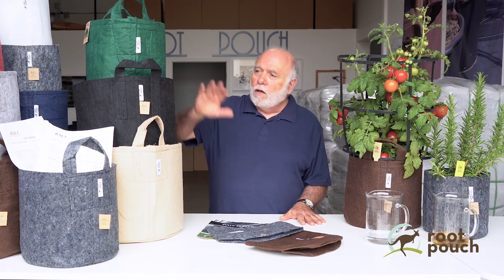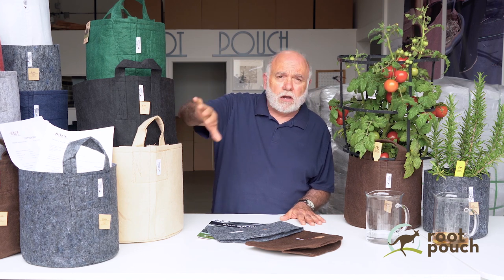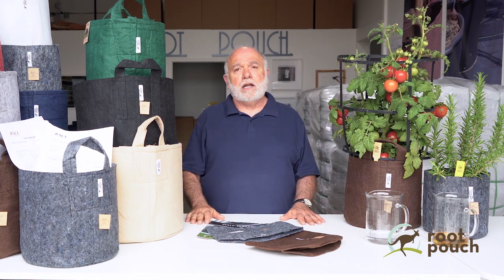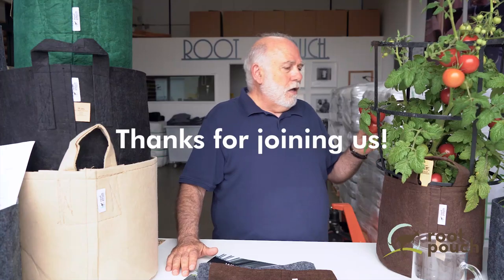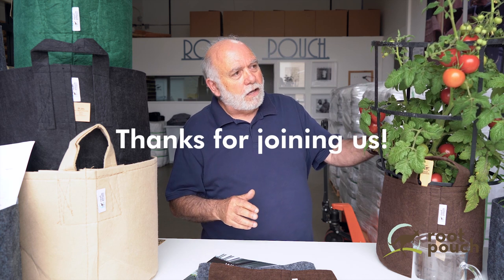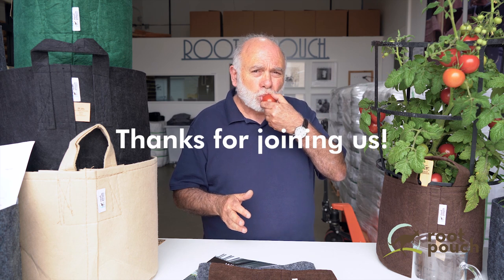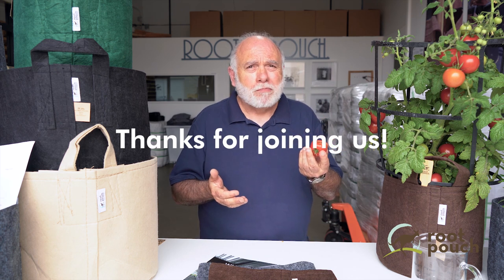We have a full line with a lot to pick from — we do all our own colors, different densities, everything you see here. If it doesn't say Root Pouch on it, we can't guarantee all this testing has been done. We voluntarily did it because it matters to us, and it's important that anything used to grow food for human consumption is as safe as we can make it. It's a peace of mind — when you buy a Root Pouch pot and grow a plant in it, you literally don't have to worry.